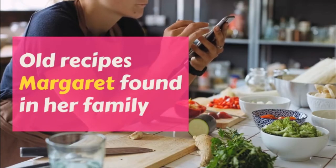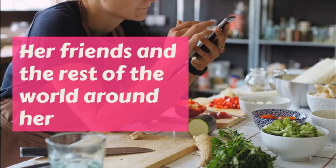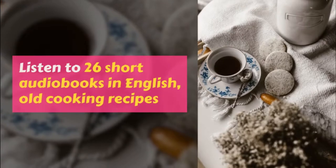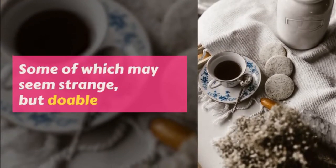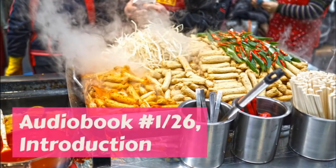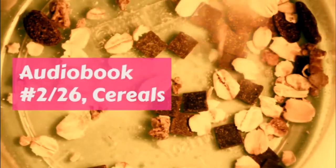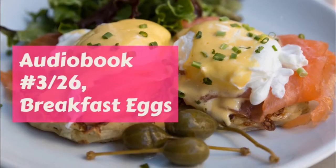Cream cheese and nut sandwiches: spread thin Boston brown bread with just a scraping of butter, then spread with cream cheese and cover with nuts. This is a delicious sandwich. Sweet sandwiches: all jams and jellies make good sandwiches, and fresh dates, chopped figs, and preserved ginger are also nice.